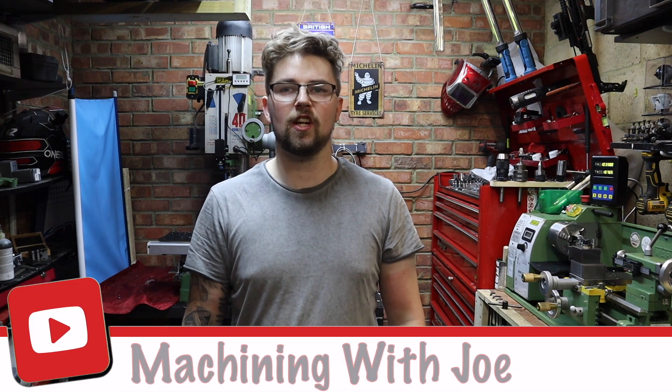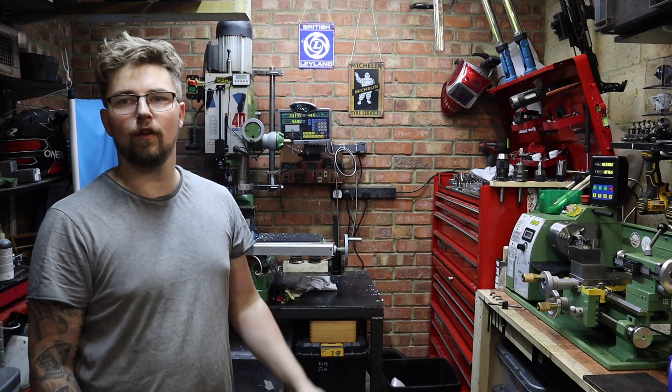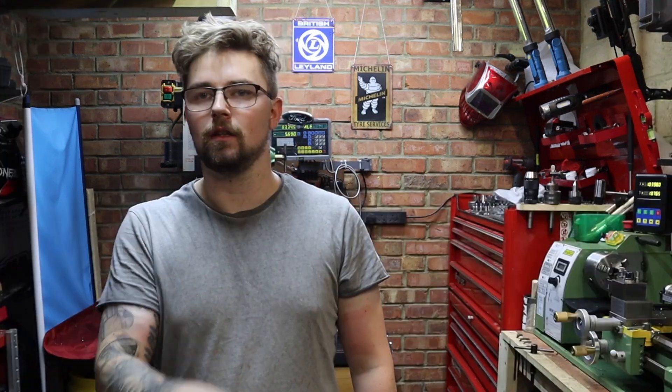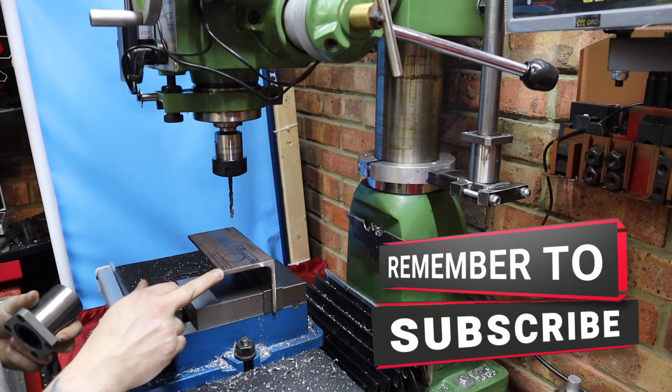Hi everyone and welcome back to the channel, Machining with Joe. In this week's video we're going to be carrying on where we left off from last week, continuing to modify the round collar mill. Last week we got all the upright part done, and today we need to get the part which attaches to the bearings over to the head. I've already laid out the part I need and all that's left to do is to mill it, so let's crack on with it. To start with, we've got this three inch angle iron.